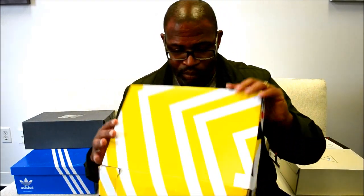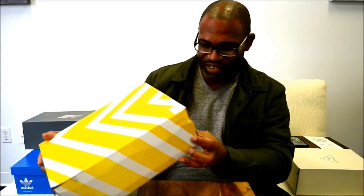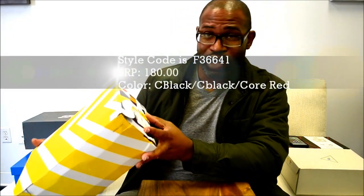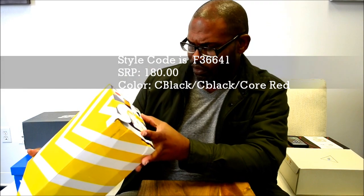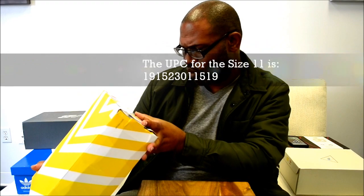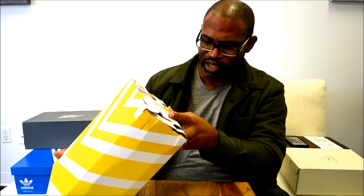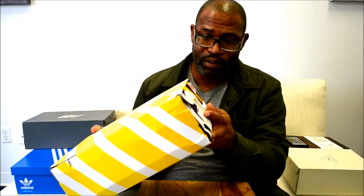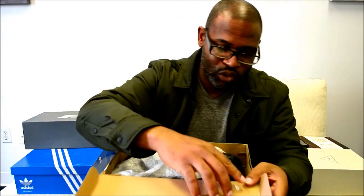Just double-checking my phone isn't ringing. This is the Ultra Boost — the style code is F36641, and the UPC for size 11 is 191523011519. It's a triple black version, which means they've painted the boost on this shoe, because boost is typically white on all the shoes.